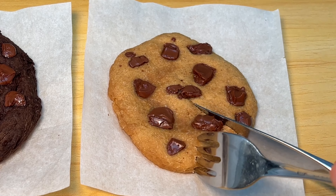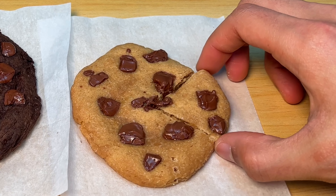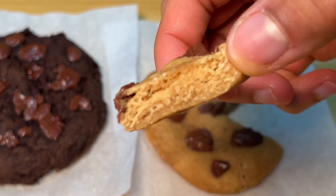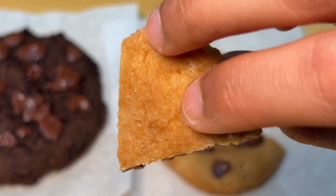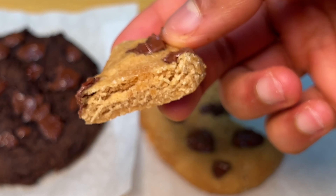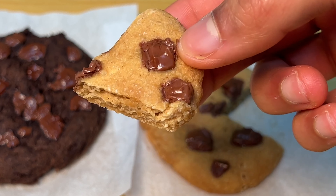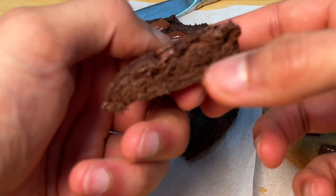If you like your cookies chewy and gooey like I do, do not microwave them for more than 30 seconds. 44 seconds max, but at 30 seconds just stop there — they will be gooey. You can just feel this and you know it's chewy. The top is kind of crispy, but the bottom is really chewy. And the double chocolate chip — I mean.